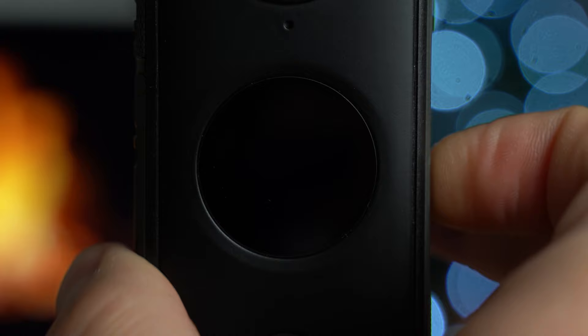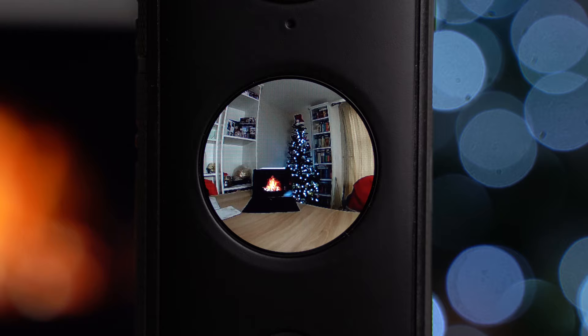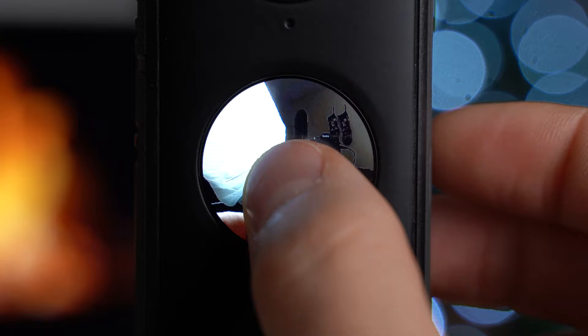We've got the Insta360 ONE X2 here and as it's seasonal I thought I'd put it in front of a Christmas tree and a fireplace. Switch on with the side button here — it's not actually a fireplace, it's just an iPad playing a fireplace video, but it looks cool in a video anyway. I'm first going to go through the settings that are the same no matter what mode you're in, then go through each feature and mode and show you the different settings available.